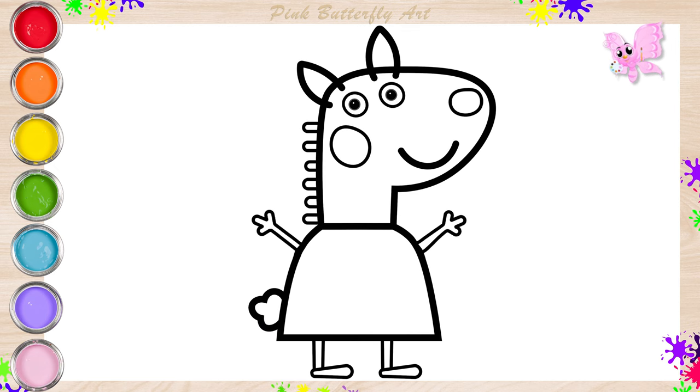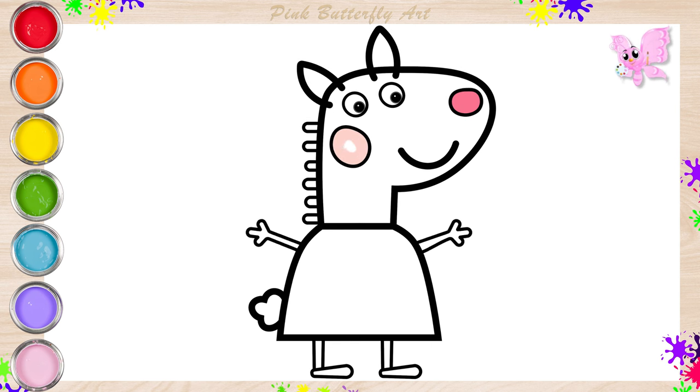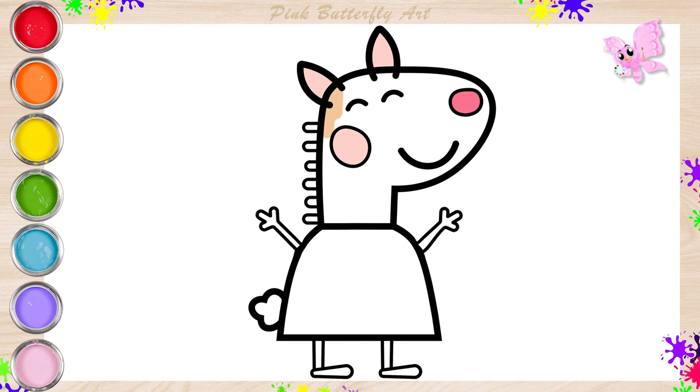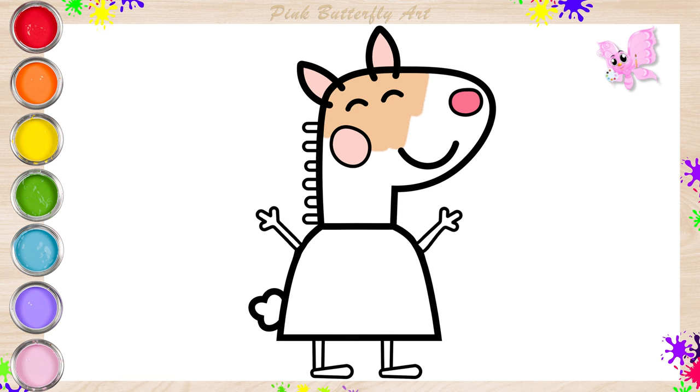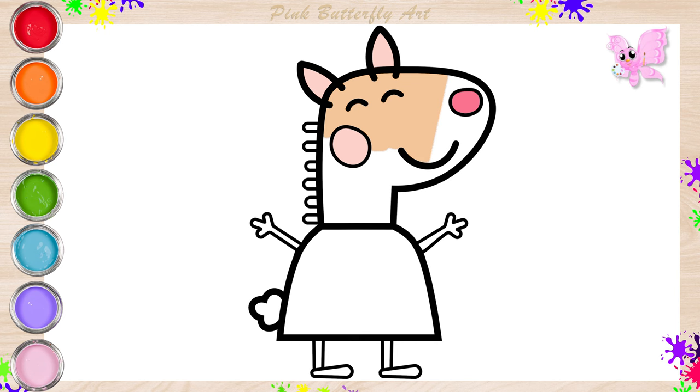And now, let's add color to Latte Llama together. Latte Llama is tall, almost Gerald Giraffe's height. She has a cream tone and is dressed in a lighter shade of orange. Her ears are pink inside, and she has a bunny tail. Additionally, her nose is smaller and more dog-like.